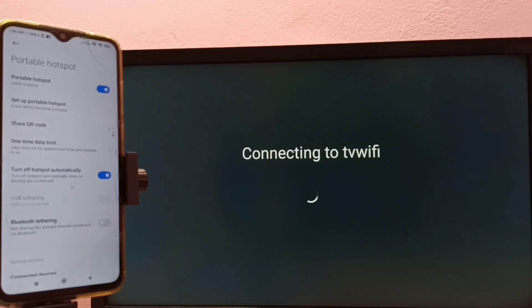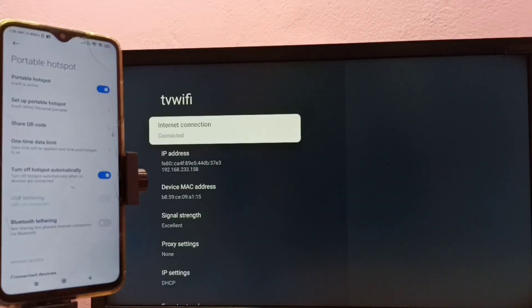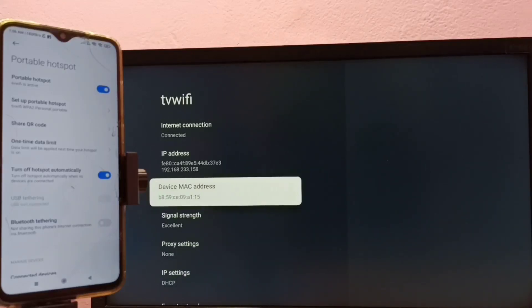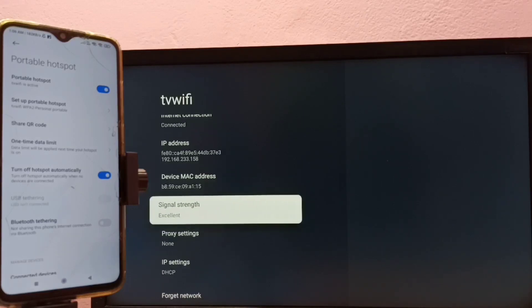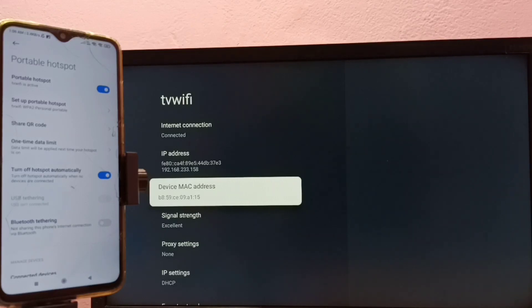Then submit it. Now it's trying to connect — okay, connected! Here we can see the IP address, it's showing Connected, and we can also see the IP address, MAC address, and the signal strength is Excellent.